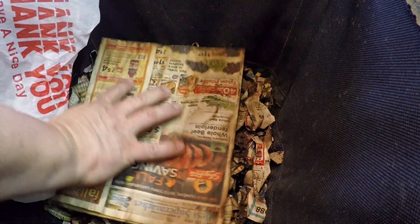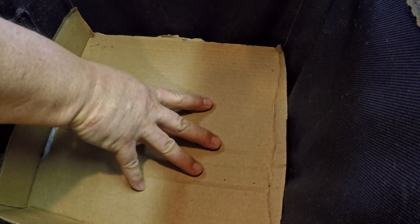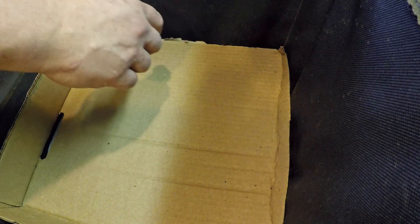We'll let that get nice and wet and the worms can have at that as well, then we'll use the cardboard as the layers to place on top of the plastic. I've got good feelings about how this is going to work — keeping my fingers crossed that it's as successful as it was in the other tubs. But this is a bag and it's a much more breathable container, so we'll see if it helps. Alright, let's go to the Vermibag tote with the African Nightcrawlers.